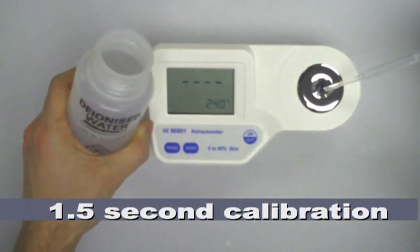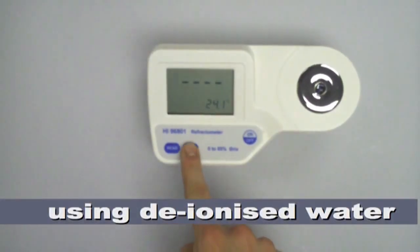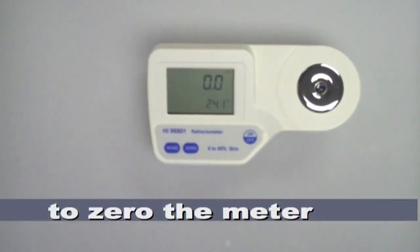Calibration only takes one and a half seconds using deionized water, and the refractometer just requires a couple of drops of sample solution to take a reading.